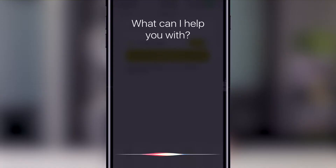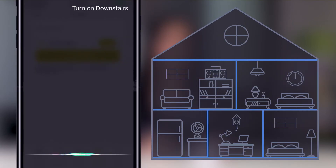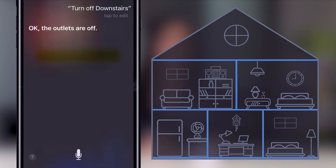You can also use Siri with your PureSwitch. To activate it, hold down the home button for two seconds and speak the command. Say: Turn on downstairs. Siri will confirm the outlets are on. You can also turn them off with the Siri command: Turn off downstairs, and Siri will confirm the outlets are off.